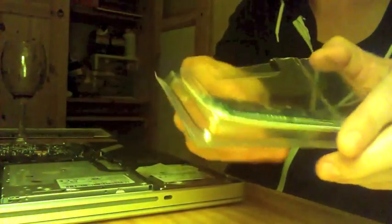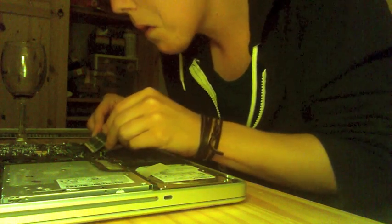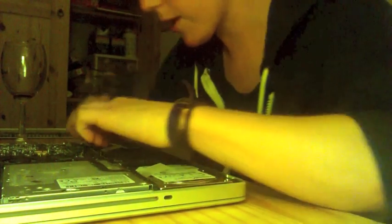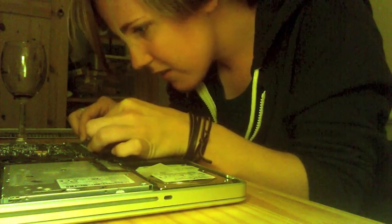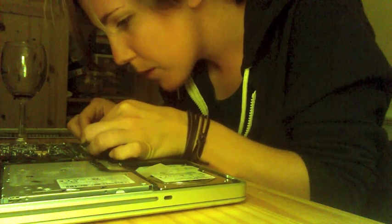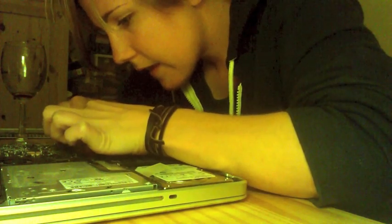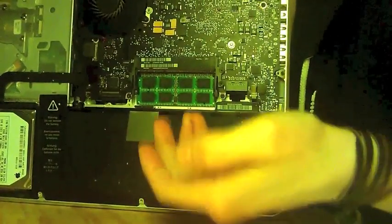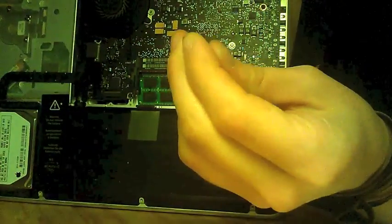So install your RAM by taking the new RAM out. Don't touch the gold part. New RAM — we're just going to slip it inside. I don't want to mess this part up. Down and in. One piece installed. What I did is I slipped it in and pressed it down to ensure that I was ramming my computer properly.